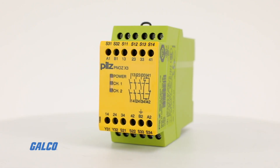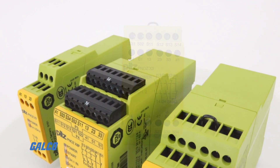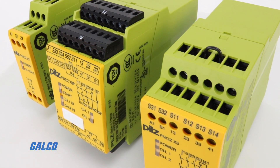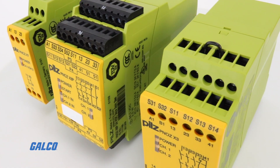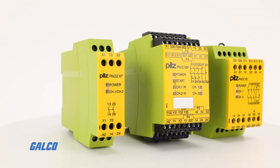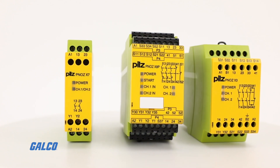The PNAS X safety relay from PILS is proven for reliability, sturdiness, and flexibility across a large, diverse range of safety applications. PNAS X series relays can satisfy almost all safety functions commonly encountered in a facility or plant.